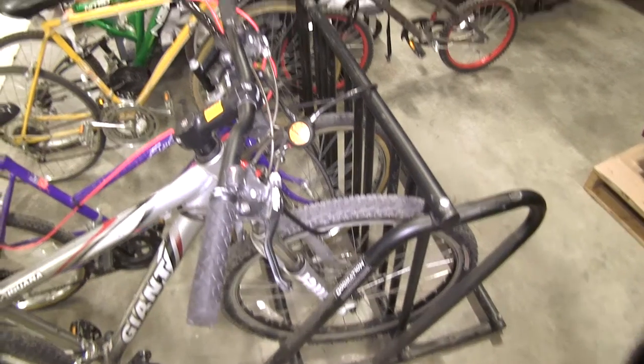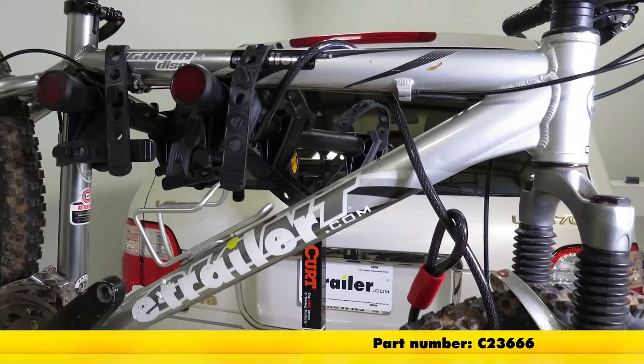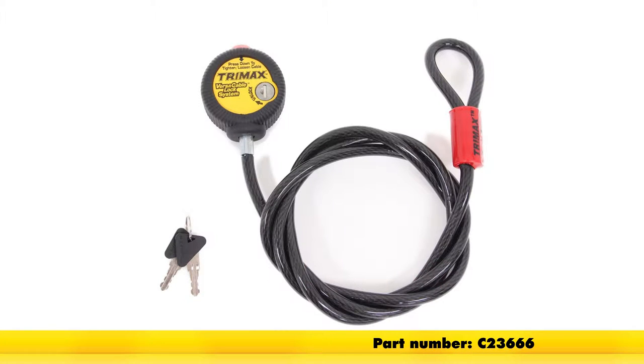As you can see, there are a ton of uses that this Curt Adjustable Cable Lock will come in handy for. That'll do it for our look at the Curt Adjustable Cable Lock, six foot long, part number C23666.